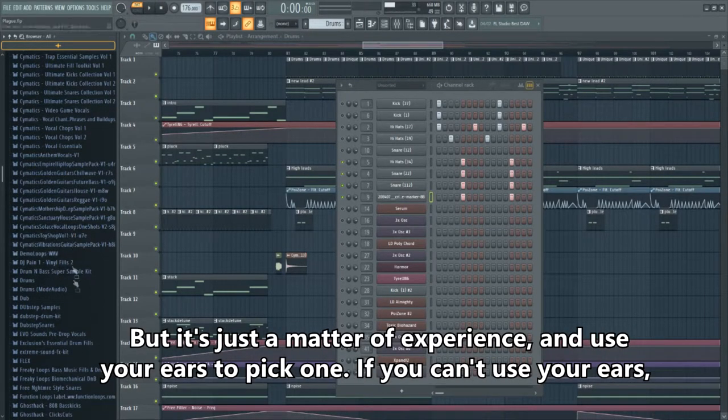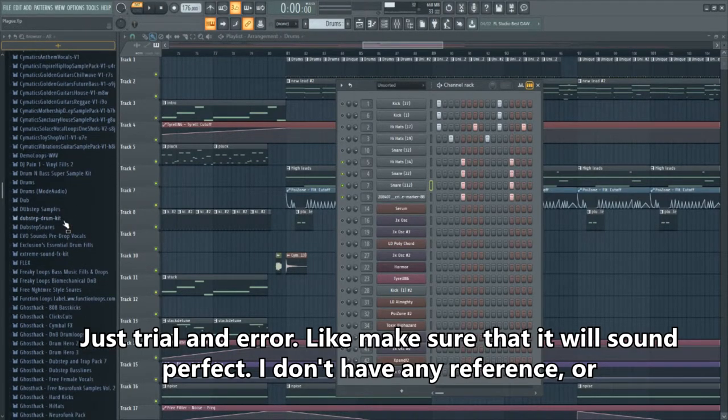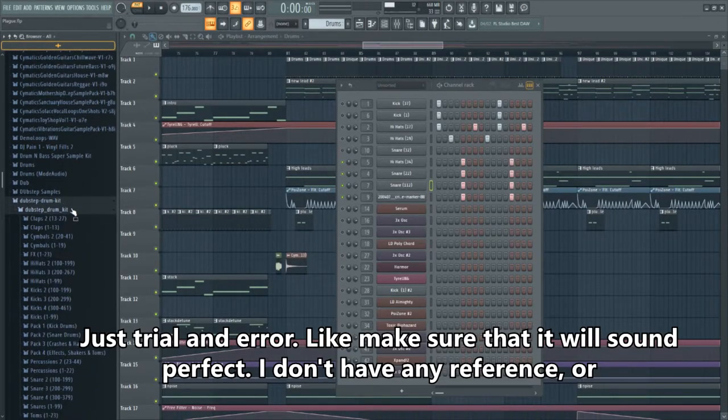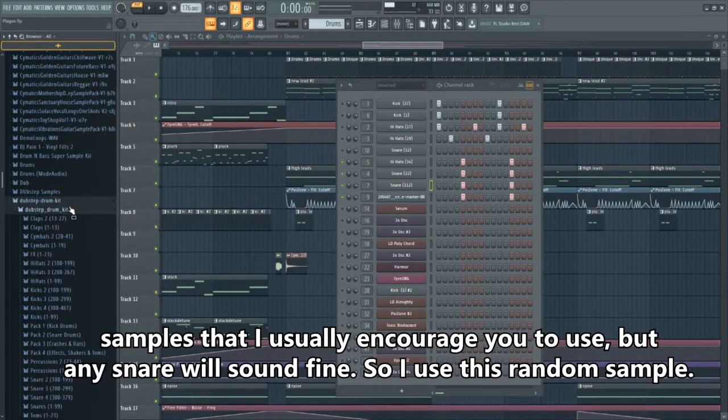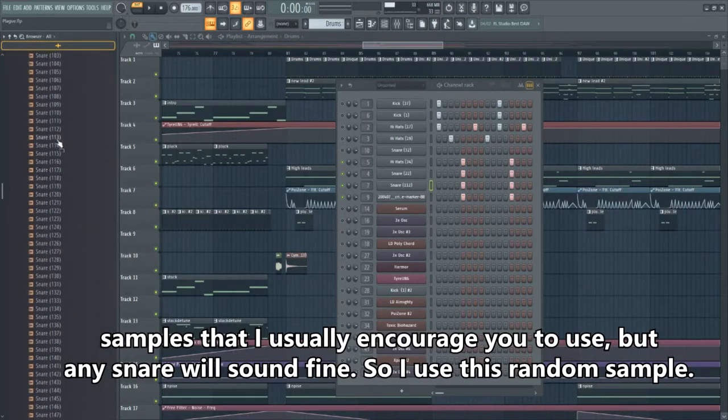It's a matter of experience — use your ears to pick one. If you can't rely on your ears yet, just trial and error until it sounds perfect. I don't have specific references I usually recommend, but any snare with a little body sounds fine, so I use this random snare.